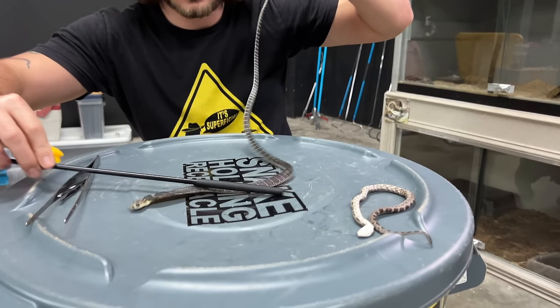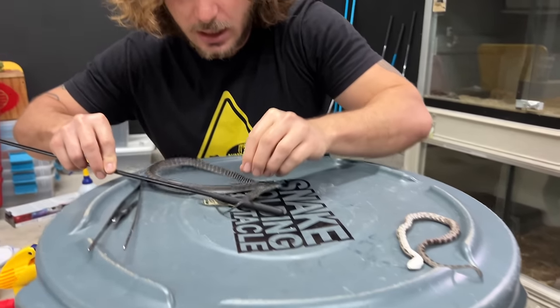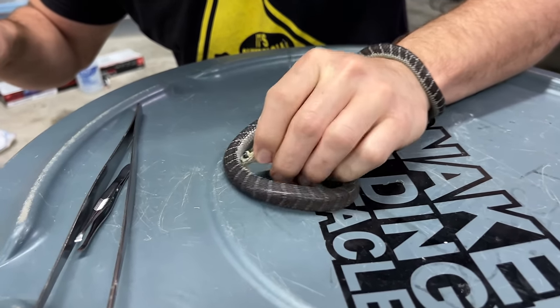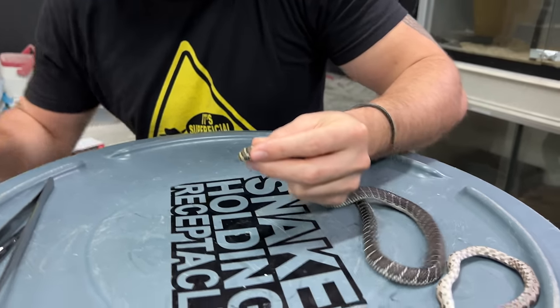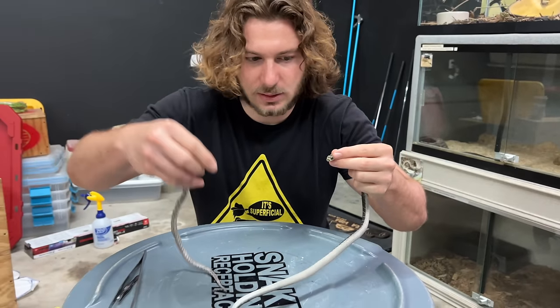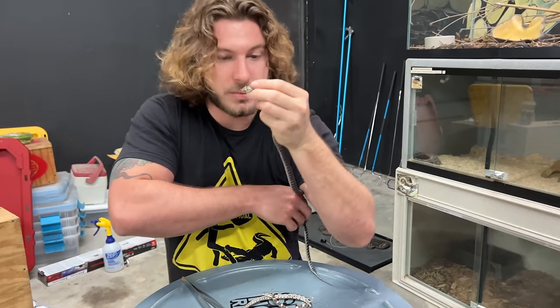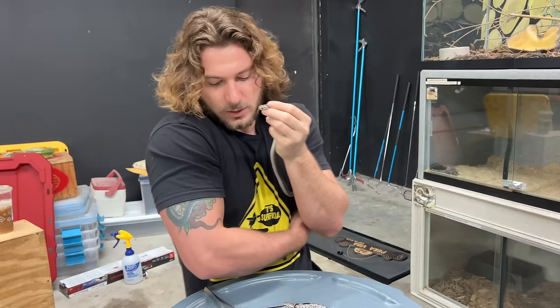We just want to gently pin him behind the neck. There we go. Nice and smooth. Making it look easy but it is not that simple. It's really meticulous and you've got to be super careful you don't get bit in the thumb or the finger. Put his coils underneath my armpit to make it a little bit easier to keep him from wrapping them on himself.